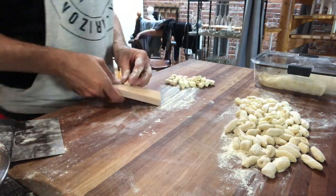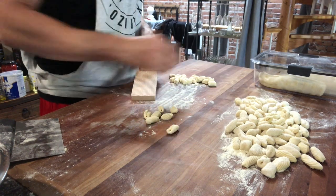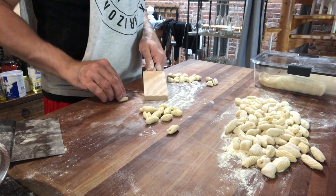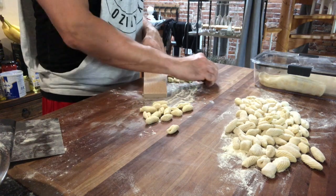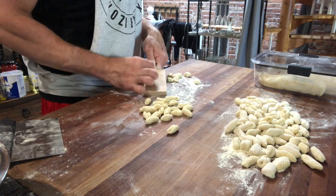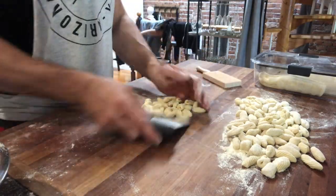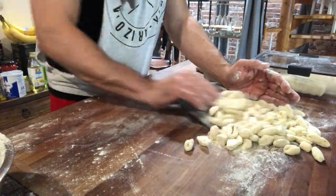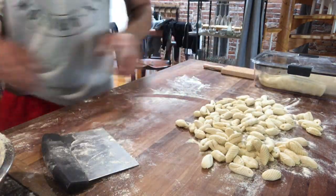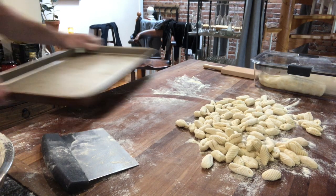If you don't have a cavatelli board or gnocchi board, you can find them in many different places, but anything with grooves will work. You can use a fork - lay it flat or bowed up and use either side. Once you're able to do it on the wooden board, try doing it across a fork. You can even use a cheese grater flipped over, using the raised side - go with the grooves and you'll get a really cool texture. Just look around for what you have to play with.